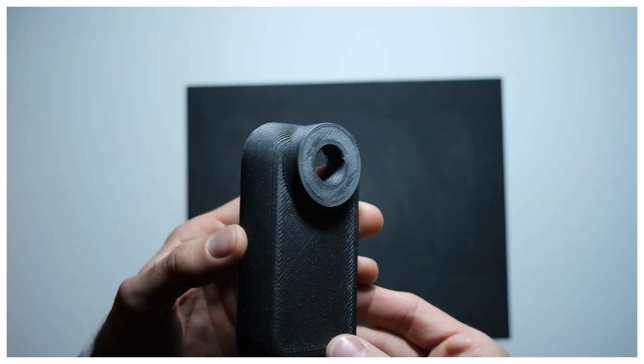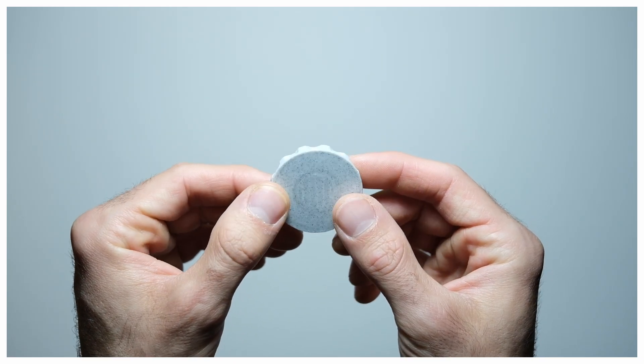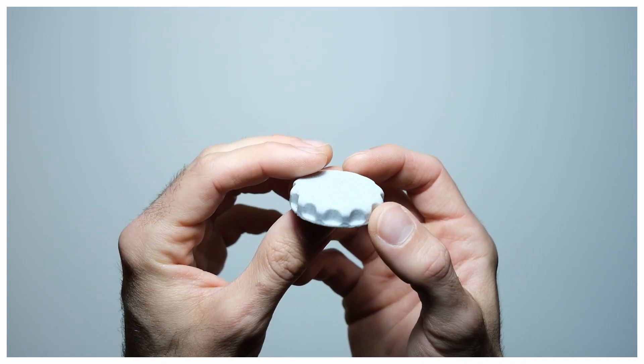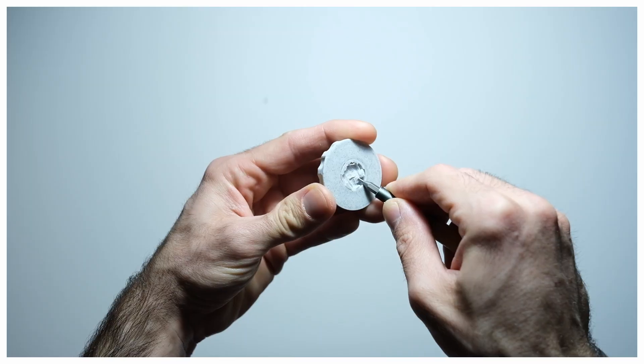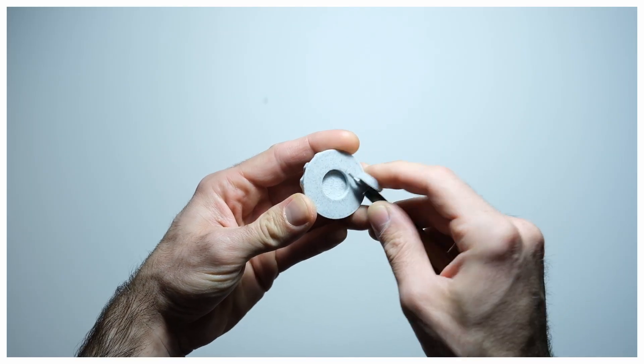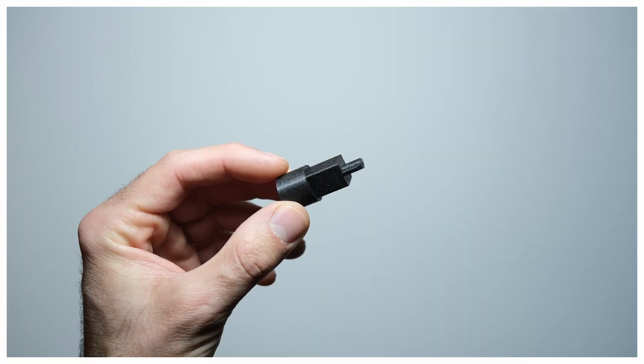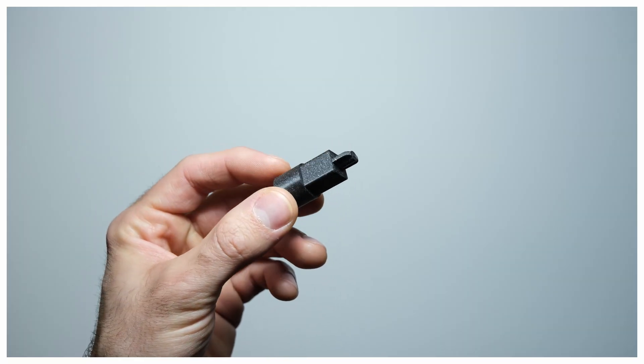I use Prusament PLA in Galaxy Black and Marble Grey for the whole build. The knob supports are really easy to remove. The knob is glued to the axle using, if possible, a specific glue for rigid plastics.